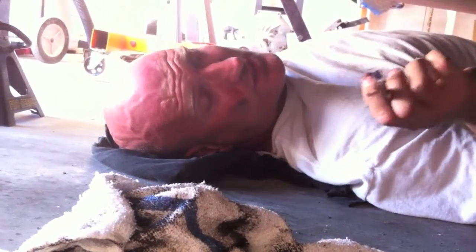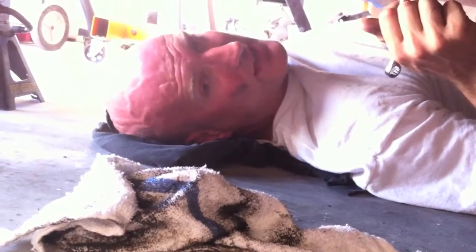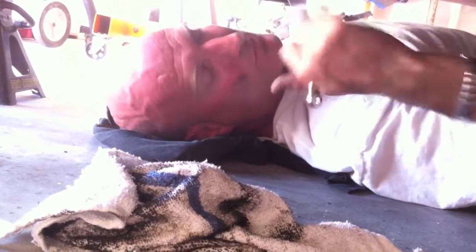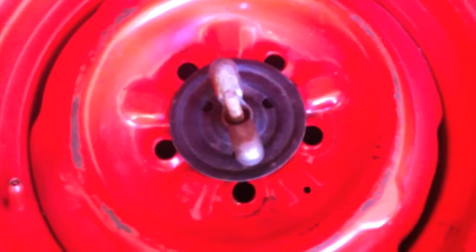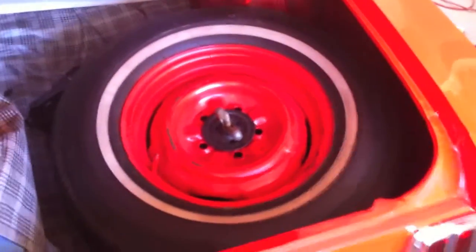We fixed the emergency brake, fixed the glove box, and also the cover in the back trunk which he wanted us to look at. It basically just had to be tucked underneath — it had flopped up. The spare tire was laying in the middle of the car and wasn't attached, so I hooked it up. All the parts were there and we secured the spare tire to the floor of the trunk with its clamp.